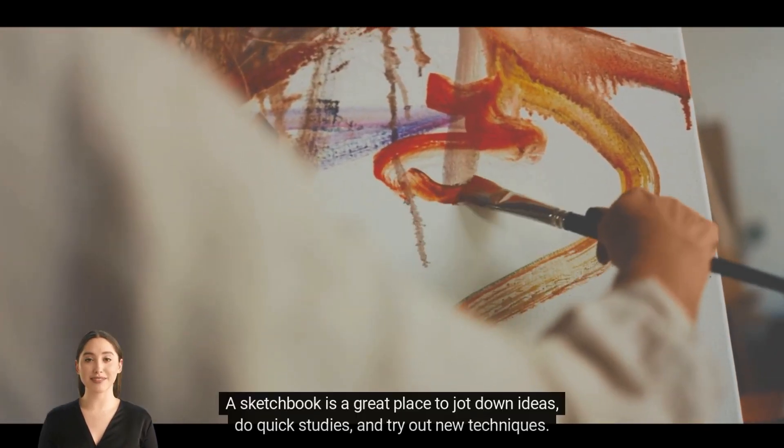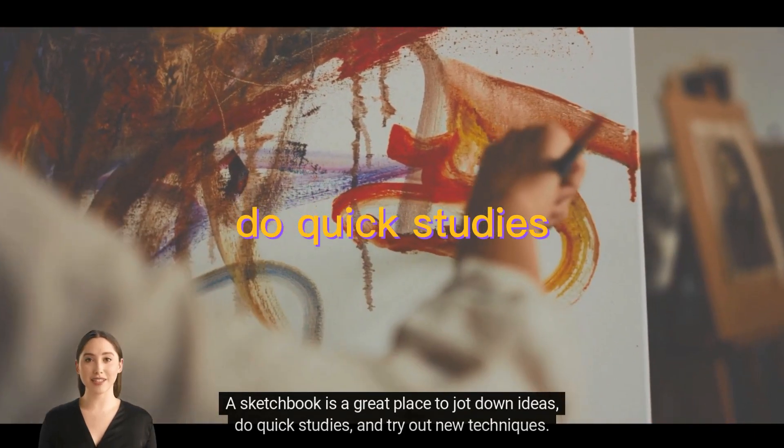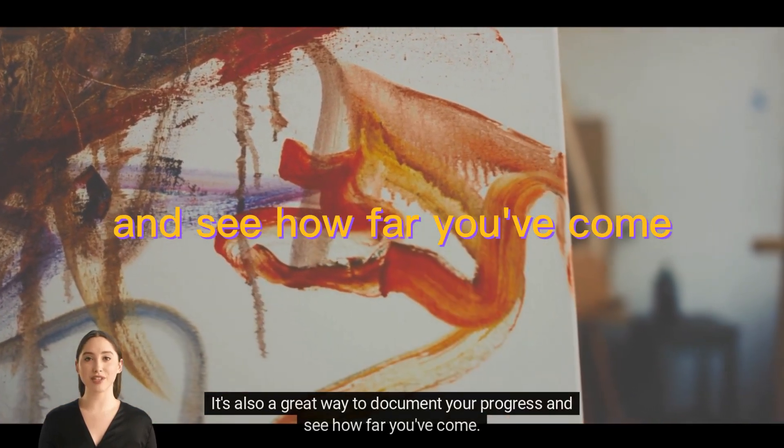Keep a sketchbook. A sketchbook is a great place to jot down ideas, do quick studies, and try out new techniques. It's also a great way to document your progress and see how far you've come.